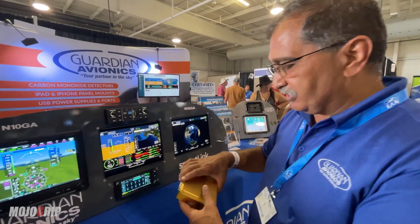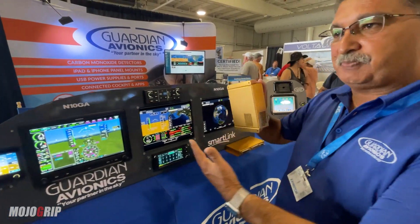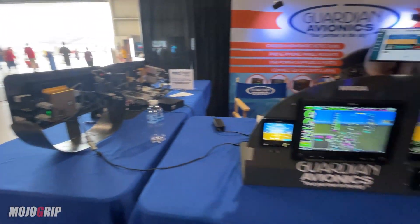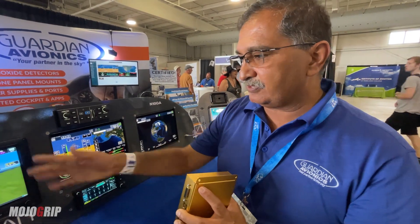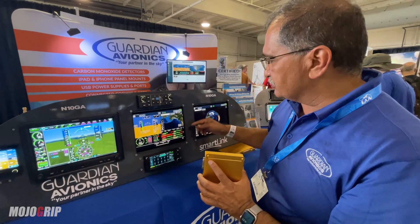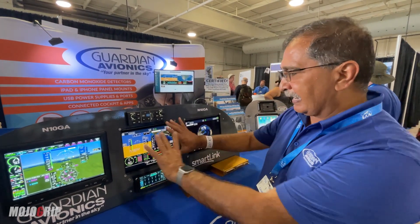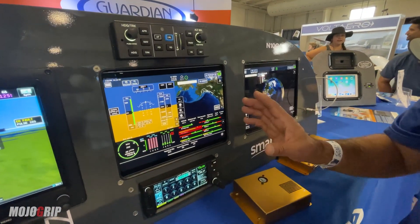This box here is our box — it's FAA certified. We have our iPad mounts that this box attaches right to. You can see it's attached to the back of the mount. We take the data from the radios, the GPS, and the pitch, roll, and yaw, and other engine instruments, and we combine them. This is Apple MFi certified. We send the data to our app, and this app will also talk to you.